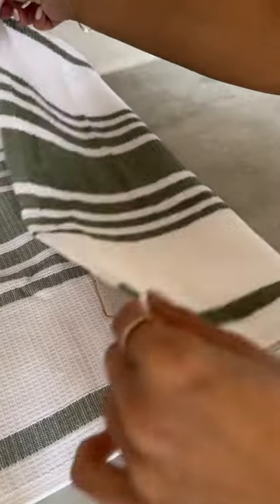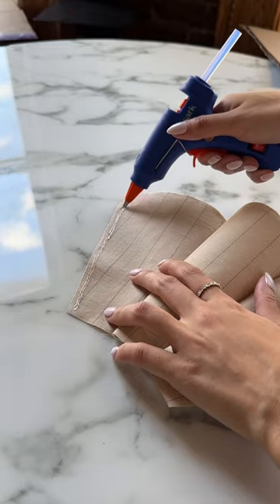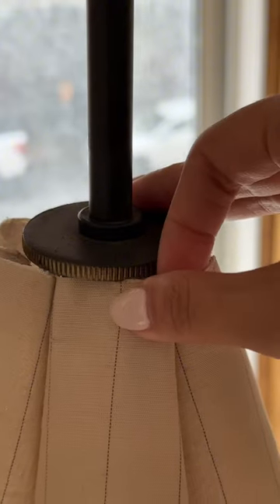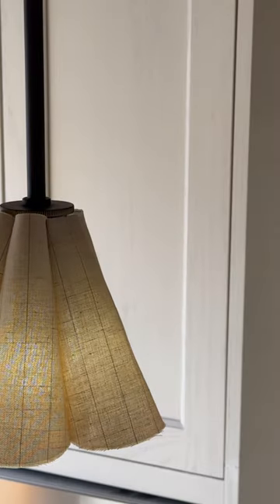I ironed on some interfacing just to make the fabric a bit sturdier, then using a glue gun I matched up the edges and flipped it over. I ended up using six petals for each lampshade. I also added some velcro just to stabilize it at the top, and that's it! Just make sure you use an LED bulb to be extra safe.